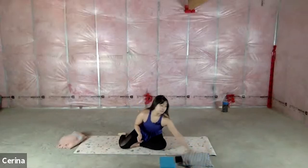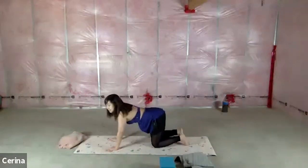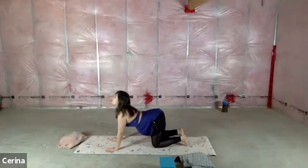We're going to come on to all fours now. You may want to place a blanket under your knees if you have sensitive knees. You've probably done yoga before and know what's coming next, but we're going to change it up. We're going to go into cat-cow, so let's do a regular cat-cow first.